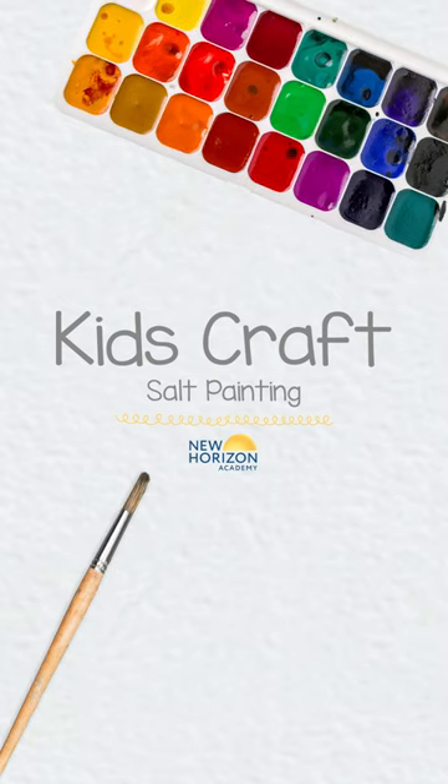Have you ever wondered what would happen if you painted salt? Join us in creating a salt painting that involves some science.